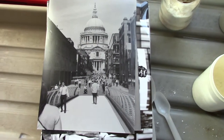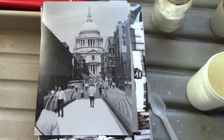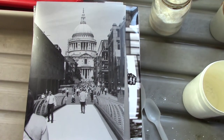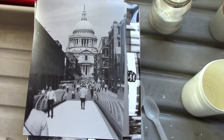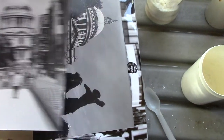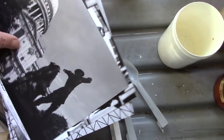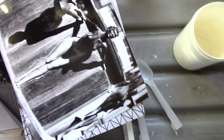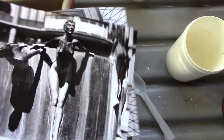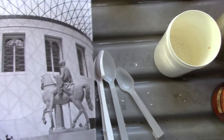Good morning viewers, it is morning here in England, United Kingdom. It's Peter Elgar here again with a bit more darkroom magic. This time I'm going to show how I can sepia tone black and white prints. These are prints I've worked on before when I used my farmer's reducer, but I've got some extra ones here as well and I'm going to try and do them all.